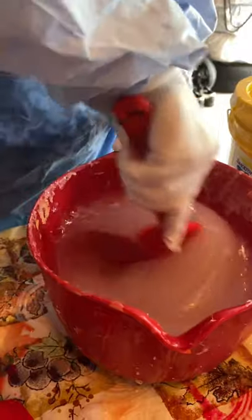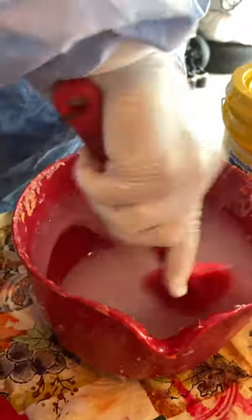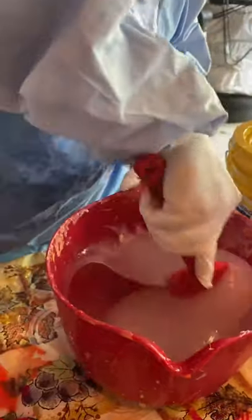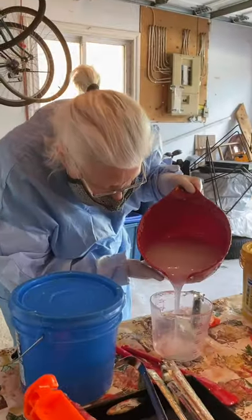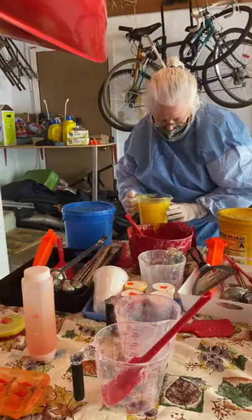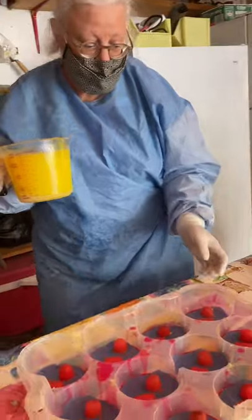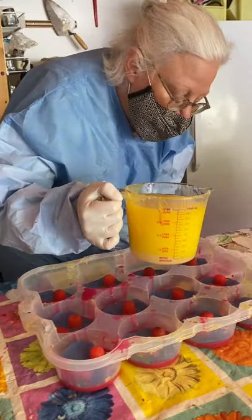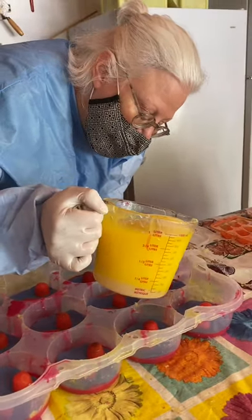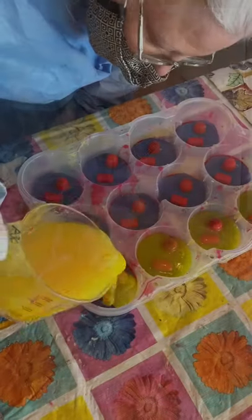It's not like a cooking show where I have another pot already, so you'll just have to be patient. This takes a bit of finesse because there's no real perfect way to measure — just by eyeballing it.